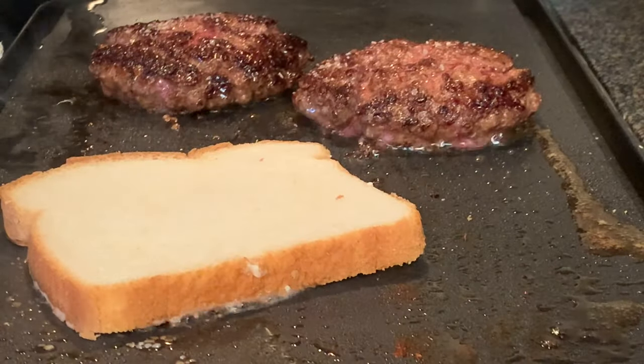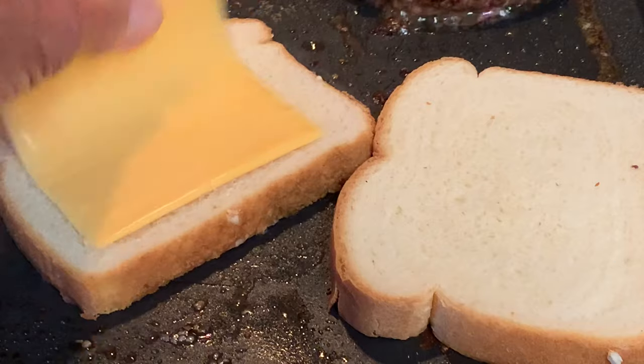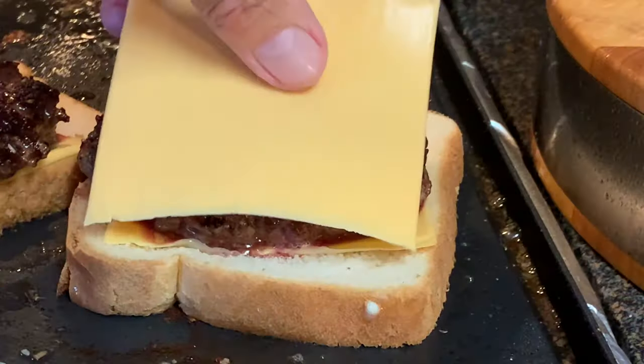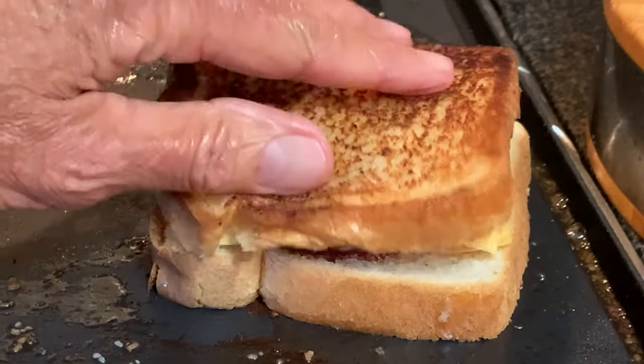Take your bread buttered side down and place it on the hot griddle. Top it with cheddar cheese slices, your burger, more cheese, and your top piece of bread.